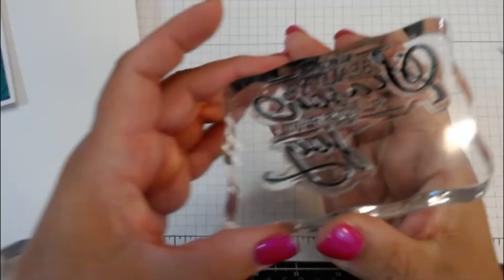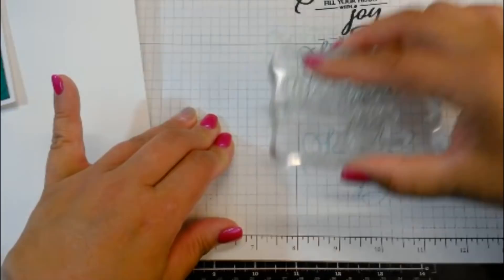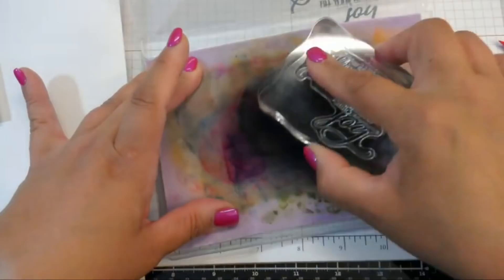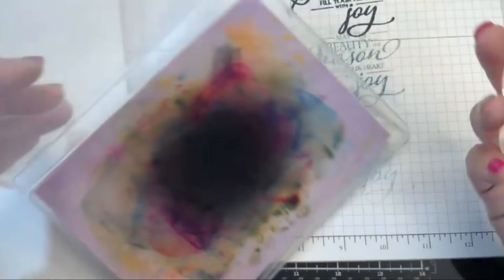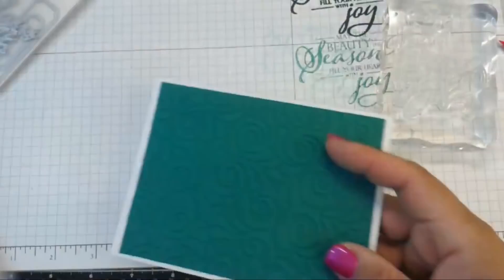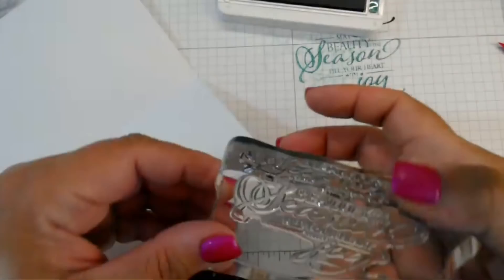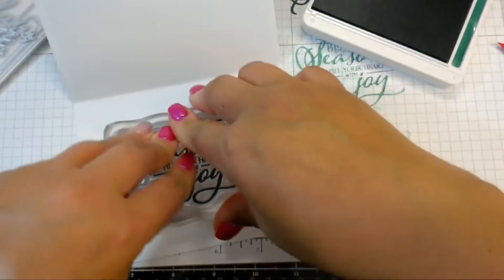I'm just going to stamp off on my stamping grid paper a couple times. You can see it does stamp beautifully — I just want to make sure all that residue is off from the stamp-making process. I'm just going to stamp the inside of this quickly. This is Shaded Spruce — a brand new color. These are spongy ink pads — you just tap, tap, tap. You do not have to dig into the pad. That's why I love Stampin' Up's ink pads — they give you full coverage the first time without having to fight a felt pad.